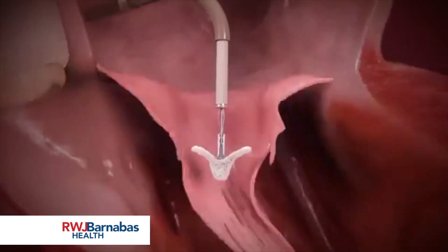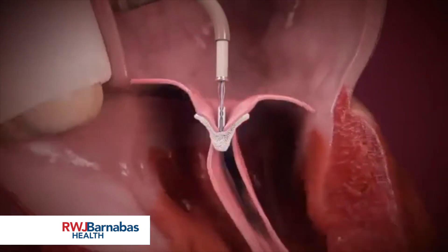Prior to deployment, the MitraClip can be released and repositioned for optimal mitral regurgitation reduction.